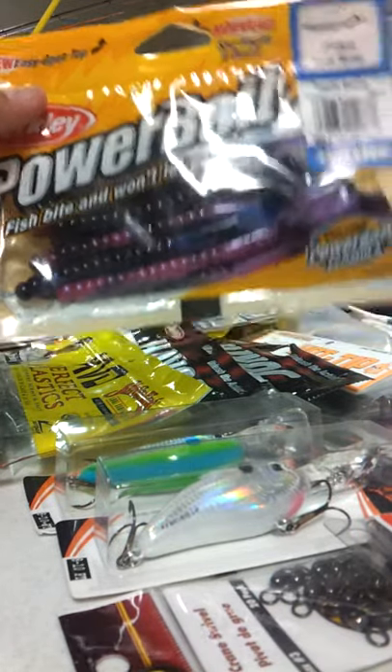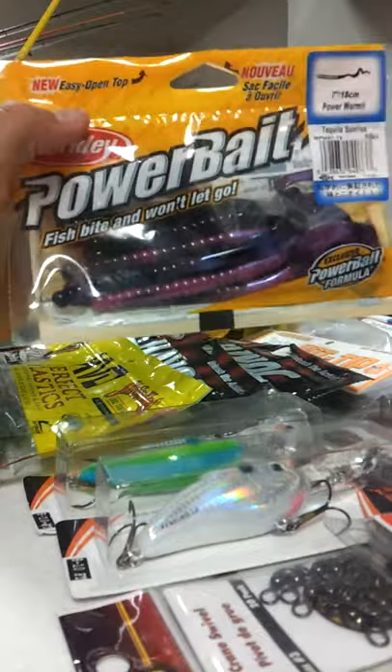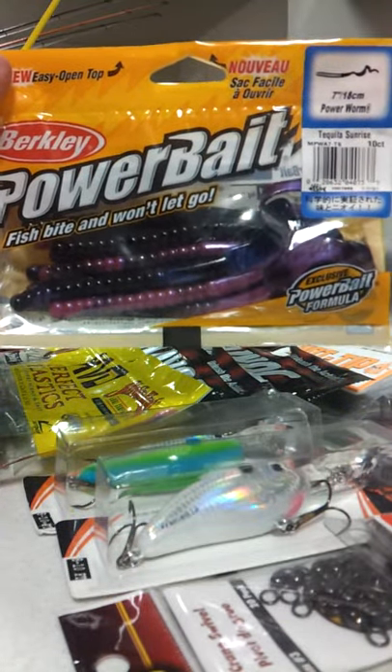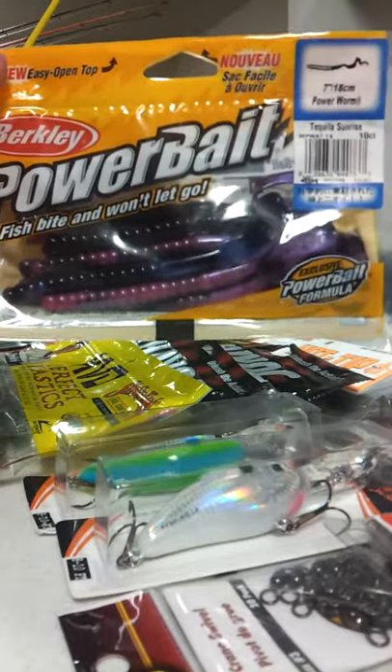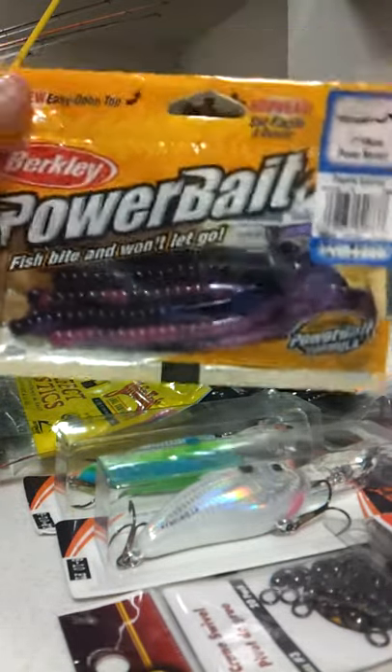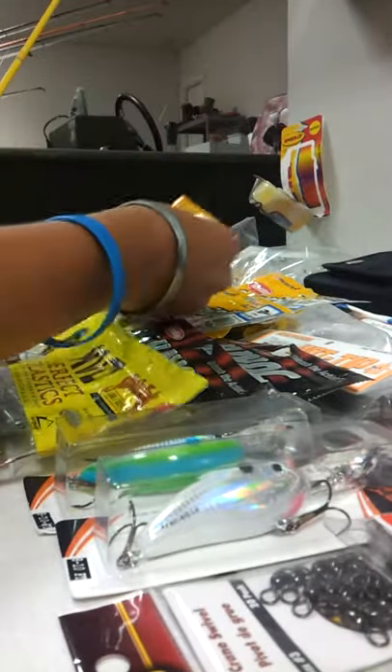Next we got just the standard 7-inch Power Bait worm. I'm sure everybody's fished one — it's got a good scent like they all do, and this is in my favorite color, Tequila Sunrise. Works really good, check that out.